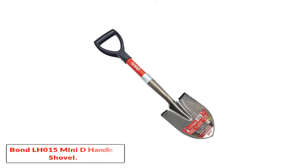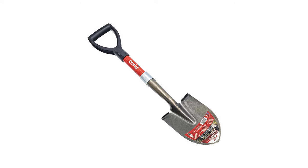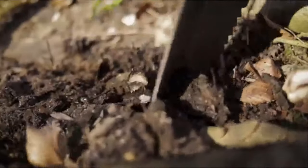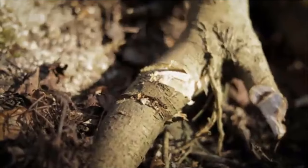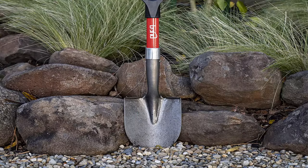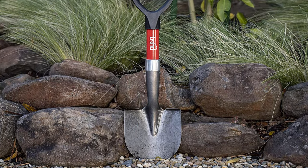Number 2: Bond LH015 Mini D Handle Shovel. While a long-handled shovel provides more leverage and allows you to remain more upright while digging, in some situations a short-handled shovel is easier to work with. If you are digging in a tightly defined area, digging a trench, or are very short, you might prefer a shovel with a short handle — and if so, you'll find the Bond Mini D Handle Shovel to be the best choice.